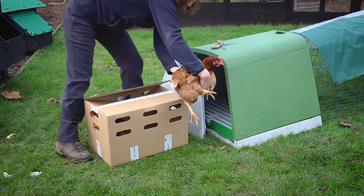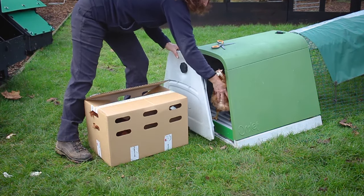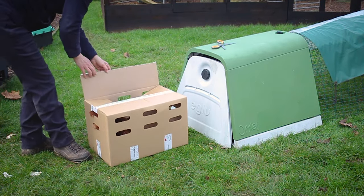Then you want to move on to putting your chicken into the hut, making sure you close the door after it. And just repeat the process with the remaining chickens.